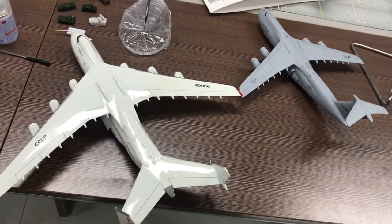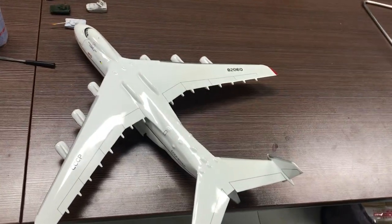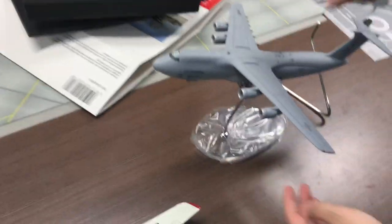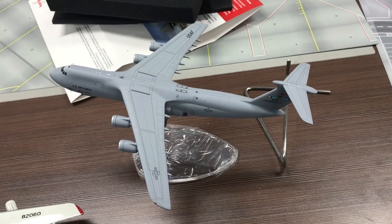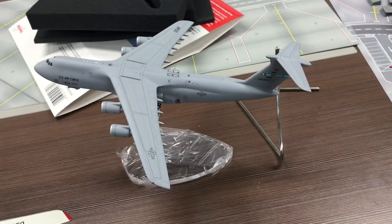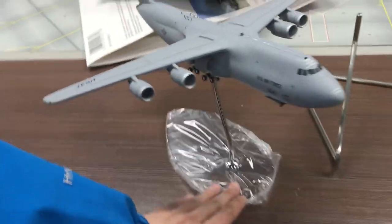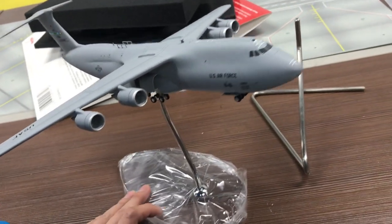The next step is to see how we put it onto the stand. There's a hole here — okay, it fits. I think it's a great show-off piece if you put it on your desk, or if you have a big showcase you can probably put it there. It's a very impressive model with a lot of details.